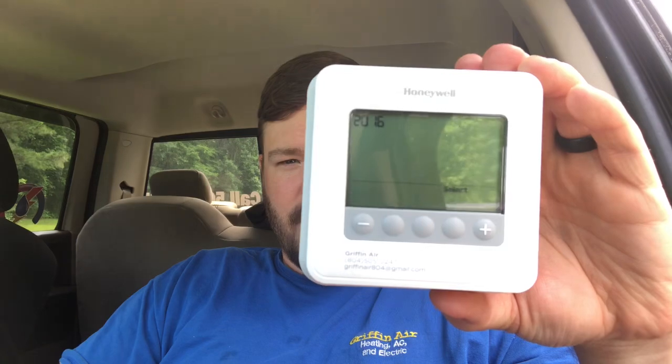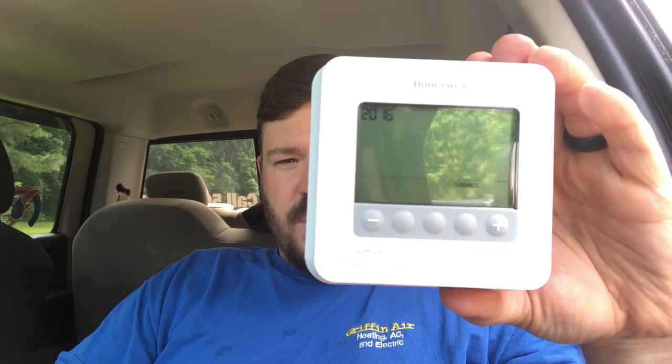I just put the batteries in and you can see the date is flashing — you have to input the date. One of the quirks we've noticed from experience is that even when the thermostat is hardwired, if the power goes out or blips, you have to reset the date. It doesn't necessarily lose the programming if the power hasn't been out very long, but it does lose the date — kind of a little quirk.